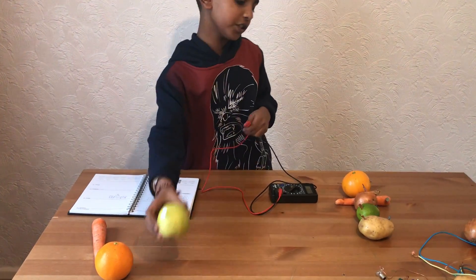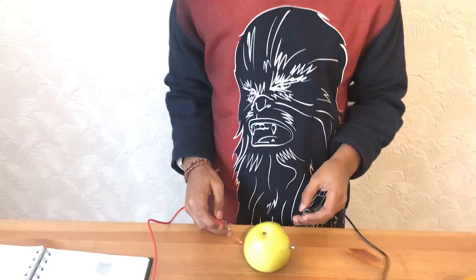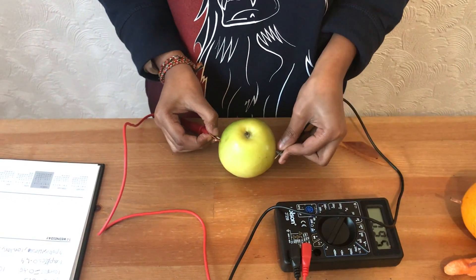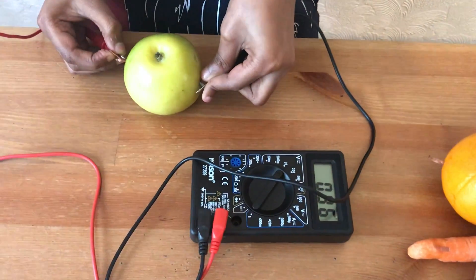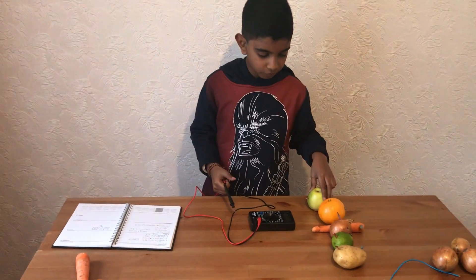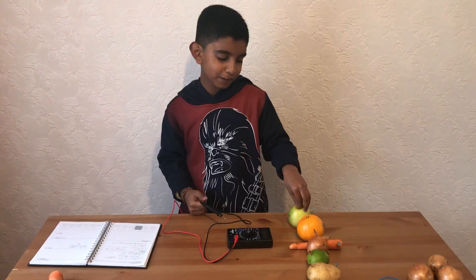Okay, let's move on to the last one — an apple. An apple is 0.96 volts, so the winner of my fruit and vegetable voltage test is the apple.